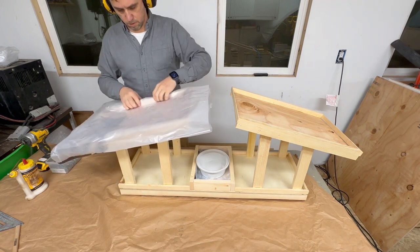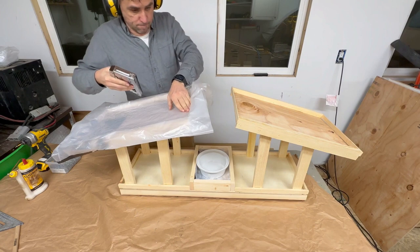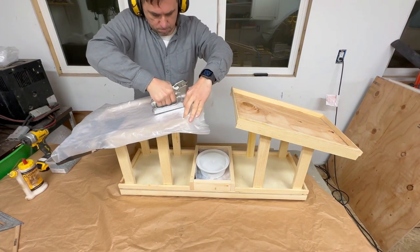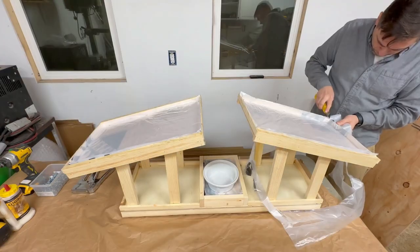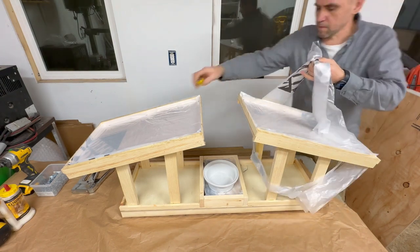We're insulating again with some plastic that we found, stapling it in there. I think this is a pretty important step if you want to keep it fresh over the years. Then we cut the excess off.